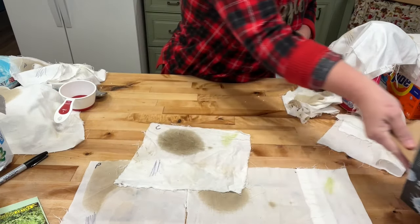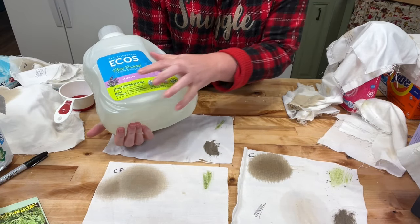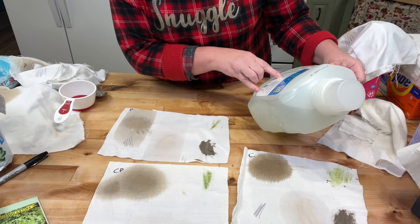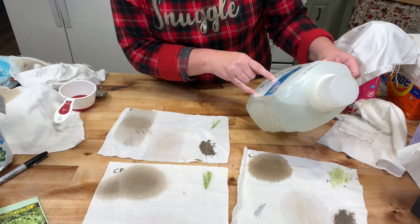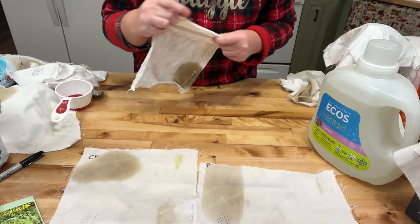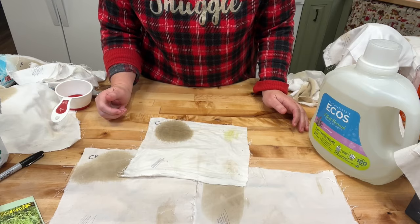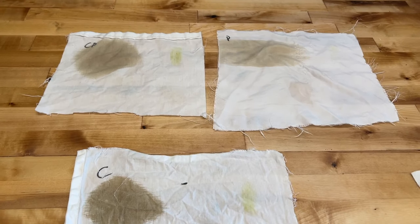The next one is Ecos — it says it has stain-fighting enzymes. For a high efficiency machine, use one ounce for a regular load. I don't think those stain-fighting enzymes were able to fight very hard — the results are just awful.